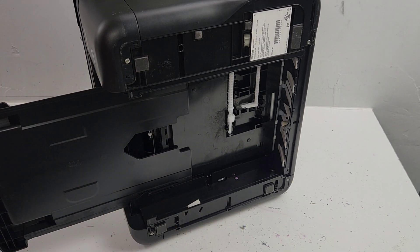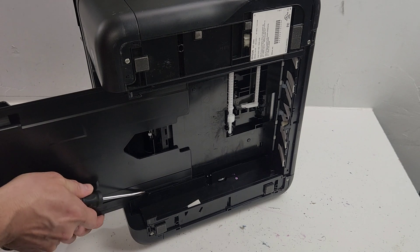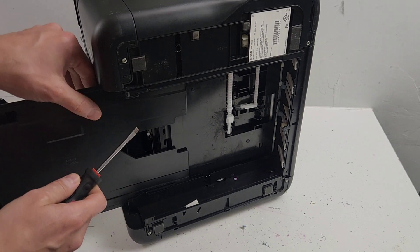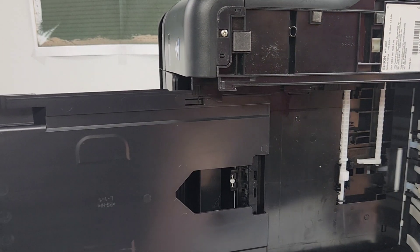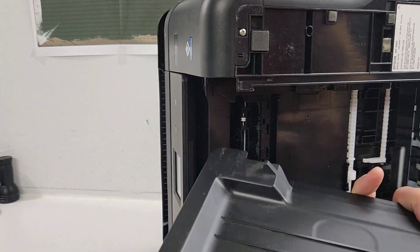For the output tray, we'll just need a flat head screwdriver. We're going to press right here and also on this side - push this in. There we go, that releases the paper output tray.